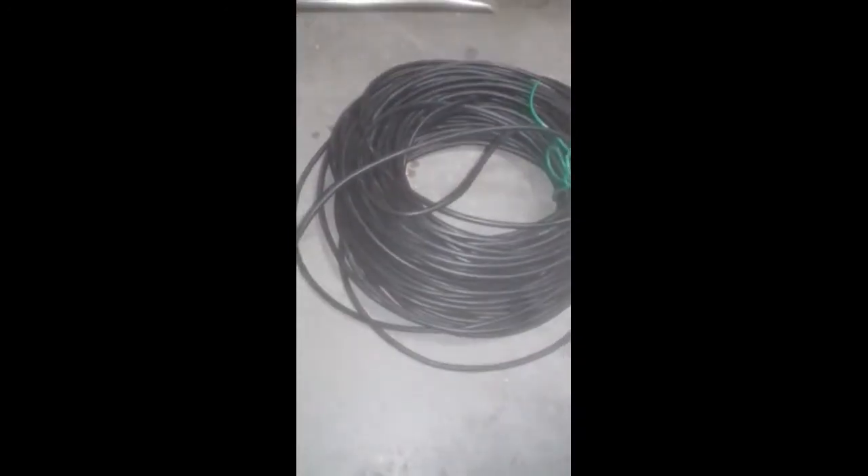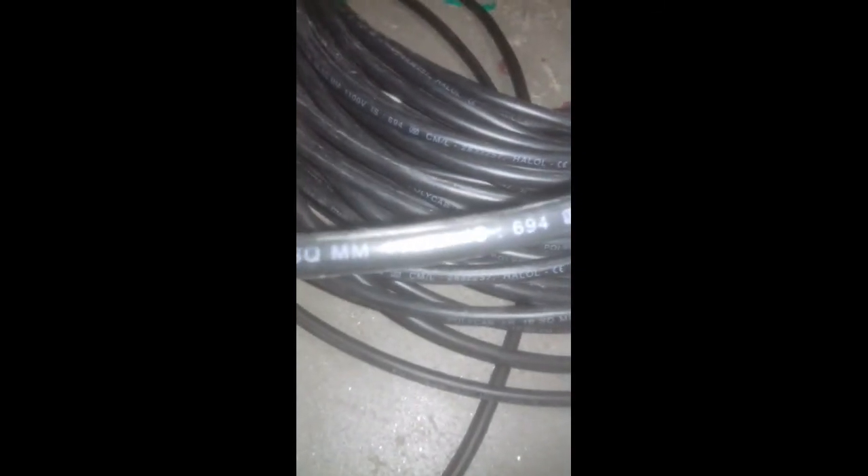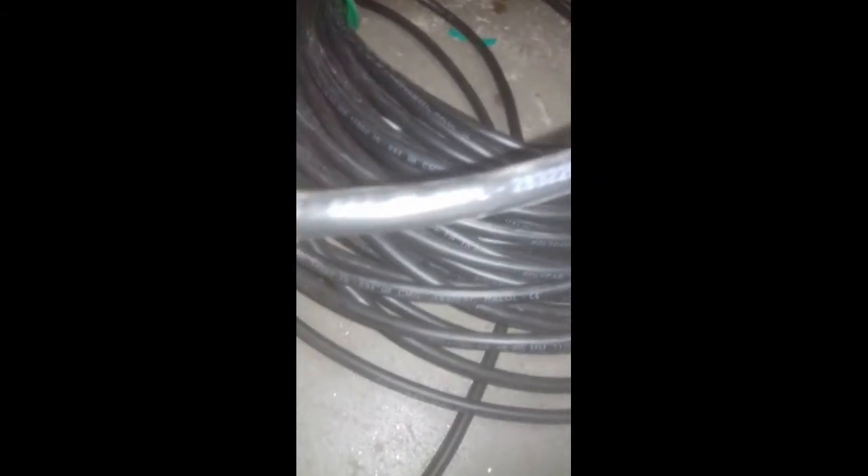This is a single core cable. For multi-core, it is not the same, but this is a specific case where we can check the model. This is a closeup — this is a Polycab cable. If we zoom in, you can see: Polycab FR (Fire Retardant), 10 square mm, 1100V. This is a flexible single core cable.